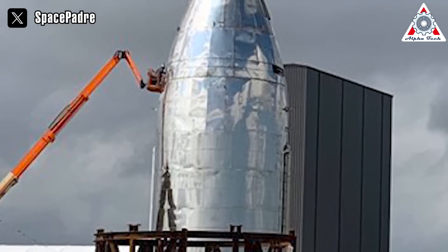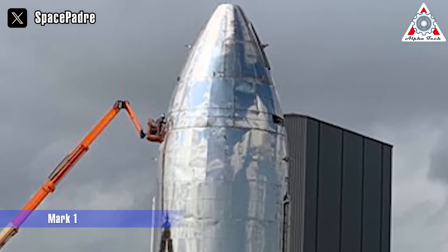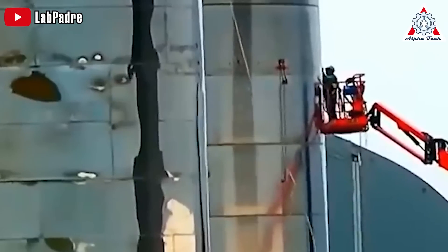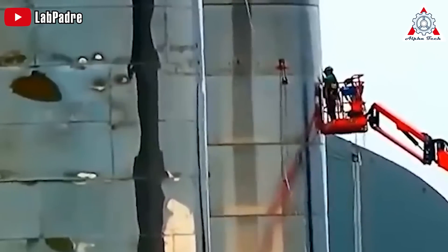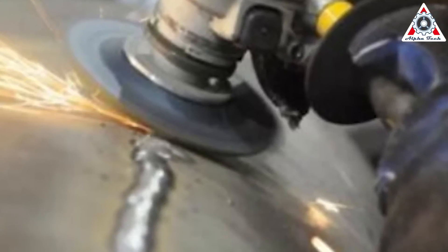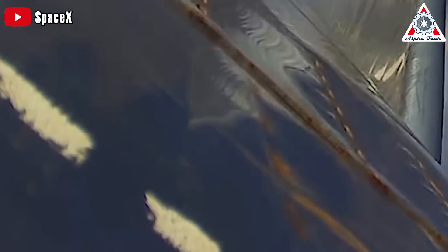The welds on the first prototype, called Mark I, showed signs of corrosion, cracks, and rough edges. To improve them, SpaceX ground down the welds until they were smooth with the surface. This wasn't just for looks — it actually made the welds stronger. Those sharp edges and small cracks could have caused bigger problems once the Starship got pressurized. Grinding down the surface removed these issues and lowered the risk of the welds failing.